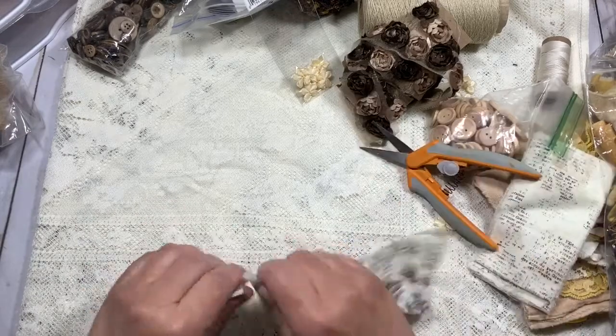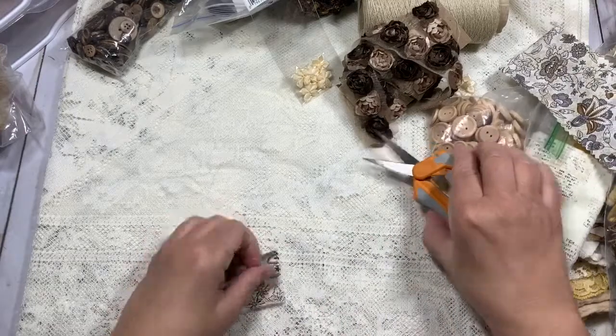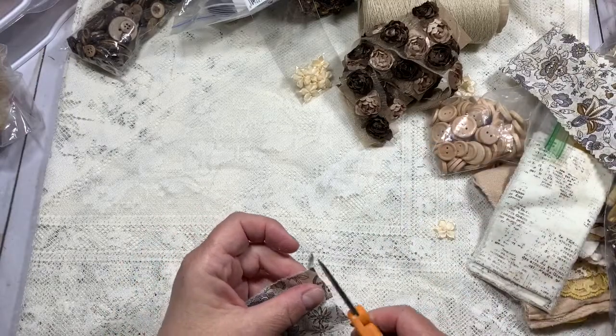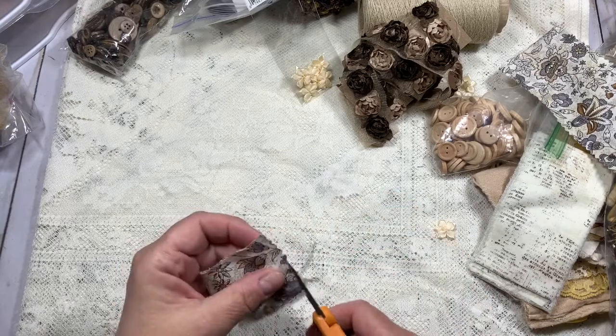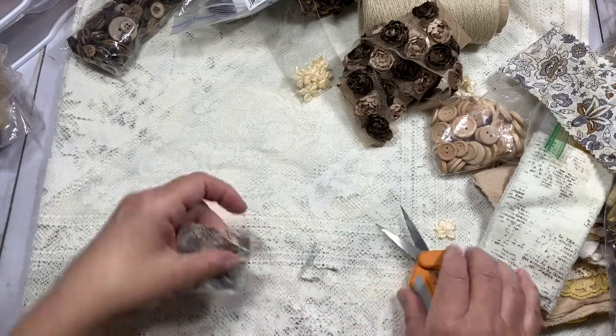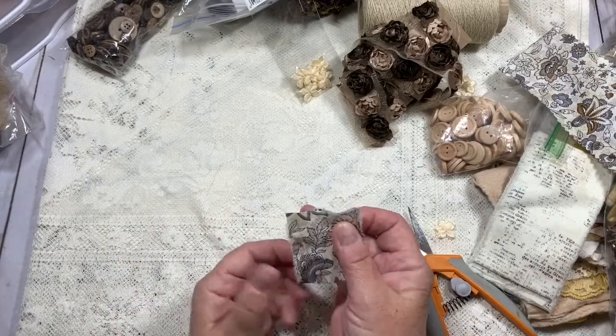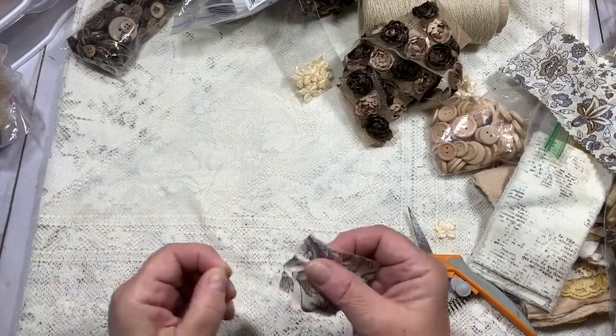I'm just going to cut and rip the fabric. I'll cut these ends off because I don't want them zigzagged, which is how they come. I don't care if it's straight — I just want rustic. That's my look: rustic and shabby, hence the Shabby Craft Studio.